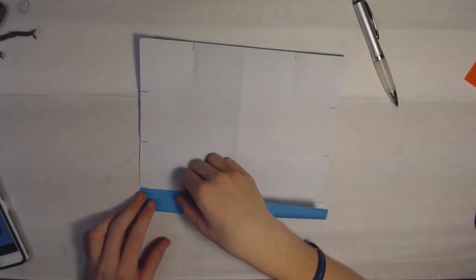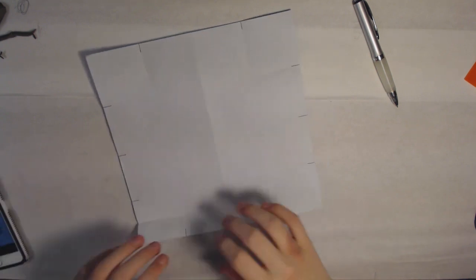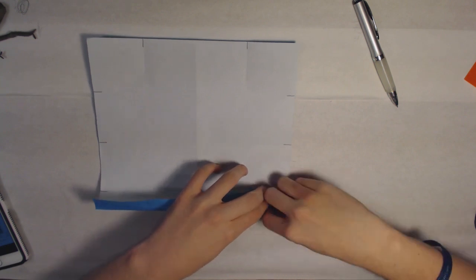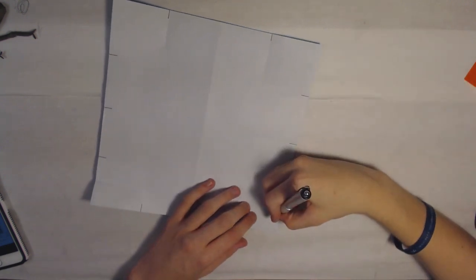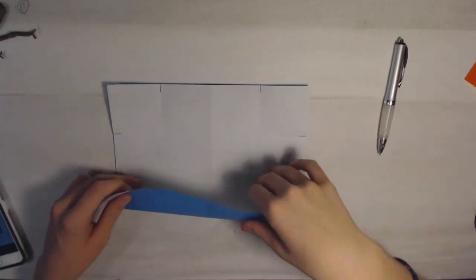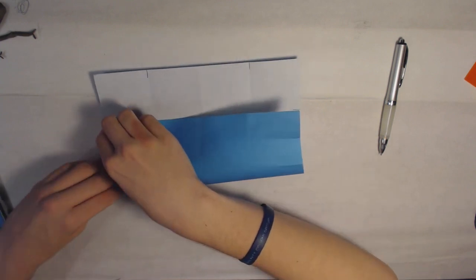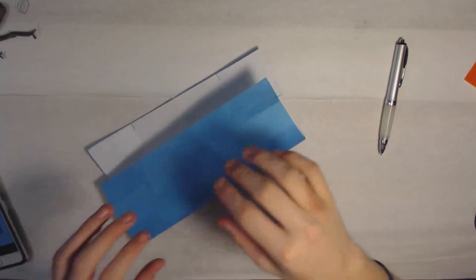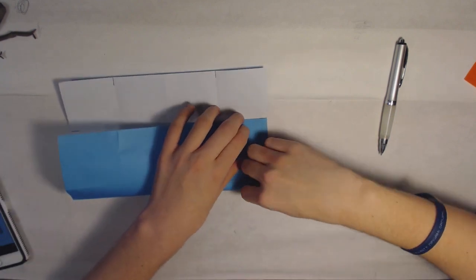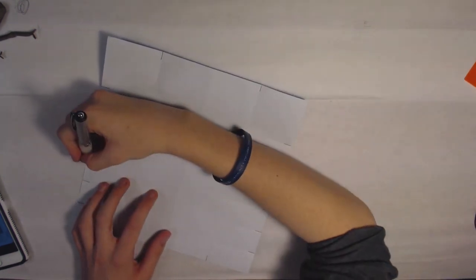Second pinch here, pinch there, and there. And that's all for these sides — you don't need to pinch these top two because they're not going to be used at all. But you do have to flip it over and do all four along here and all four along that side.